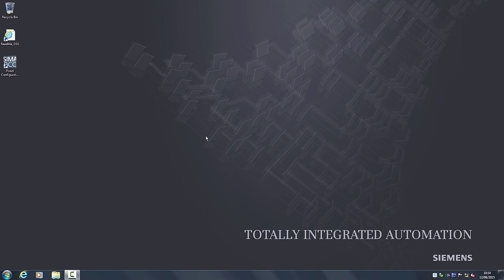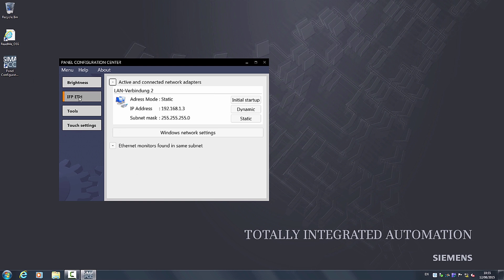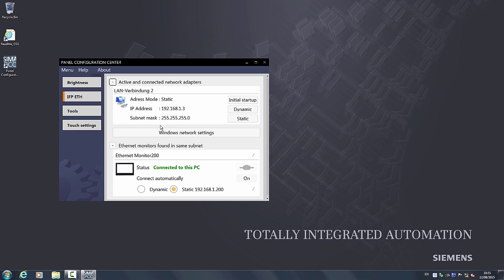If you would like to change the IP address of the system, you can do this in the panel configuration center. Click again on the category IFP ETH. Here all the settings are displayed for you and you can make modifications. Please note that the display port cable must be connected, and it is necessary to first assign a new IP address to the Ethernet monitor and then to the IPC. This enables you to integrate an Ethernet monitor into an existing system network at any time.